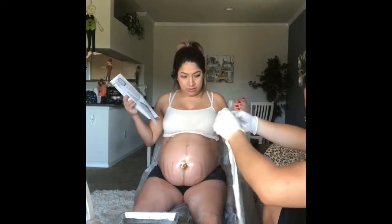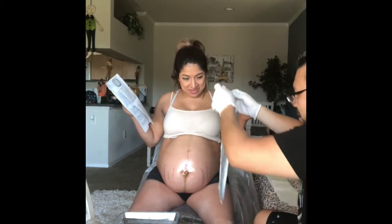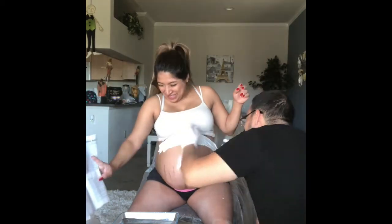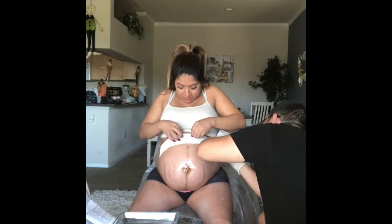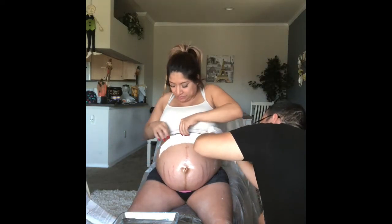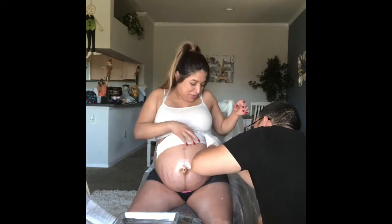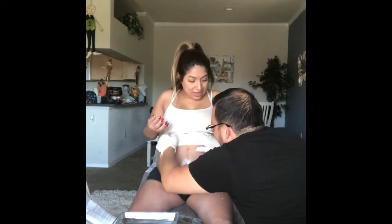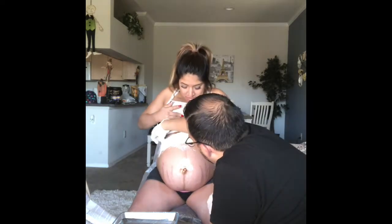The first thing we had to do was lubricate my belly so that the cast can come off. The water was so cold — so whoever's doing this with you, your hubby, your other mommy, your friend, whoever it is, tell them to make it warm water because it was so cold on my belly when it touched my skin.